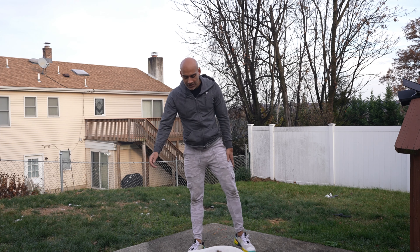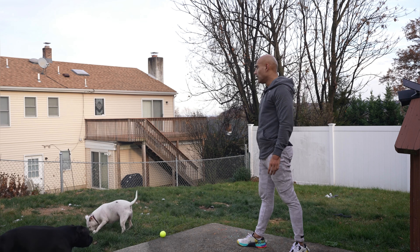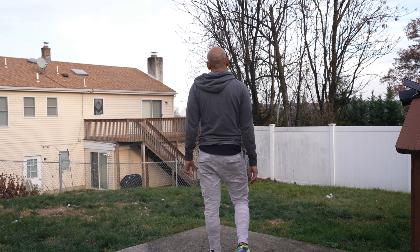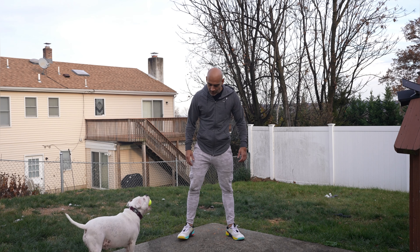I'm gonna take a 30 second break. Alright, this is round two. Once we get this 50, we're gonna have 100. Come here, come on. Show me some love, baby.